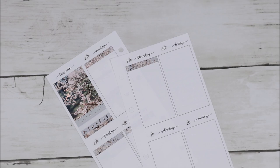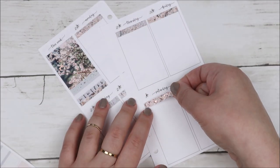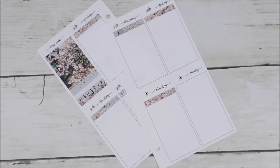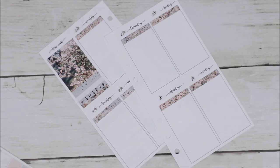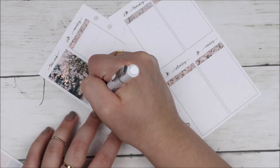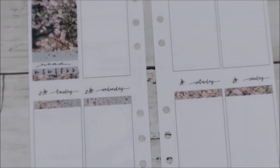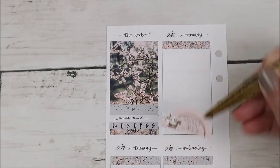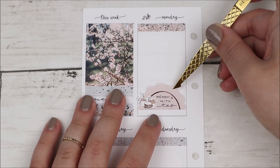The date dots I used for this spread, as always, are the bow date dots from my shop. This was the last week of April and first week of May, and it was also the week of my dad's birthday, so we celebrated that on the weekend as you'll see.